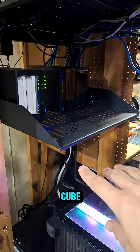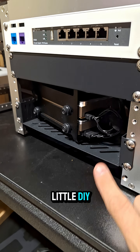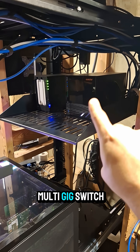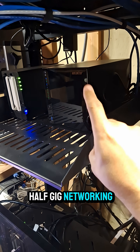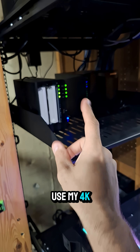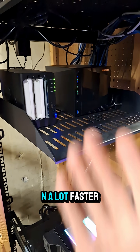and putting them into the Zima Cube, as well as ripping the drives out of the DIY NAS hooked up to a Zima Blade. I intend to put the multi-gig switch back there since both the Zima Cube and my driver store have two-and-a-half-gig networking on board.